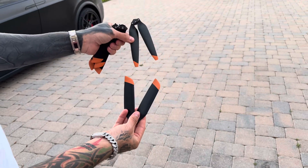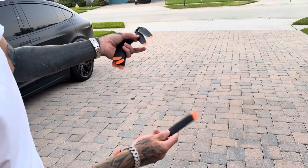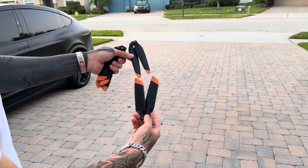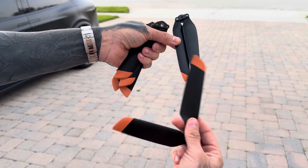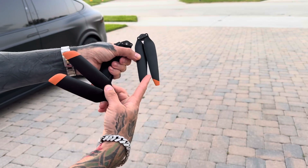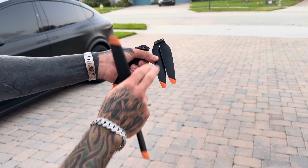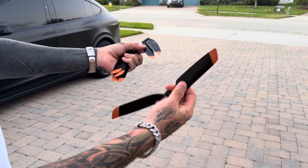Up on top here is the propeller that you're actually going to get with your drone. This is the standard non-low noise prop — they're still extremely low noise. And then on the bottom here we've got the quiet prop. As you can see, it's got a much wider surface area. You're going to get less efficiency with the low noise prop, so you get your full 49 minutes with the standard ones. Max flight time with the low noise one is about 45 minutes, so you lose battery life with these quiet props.